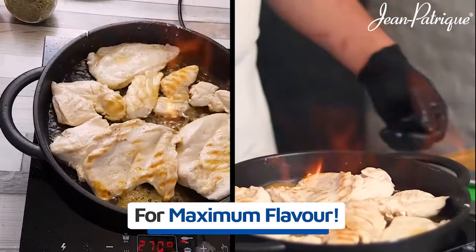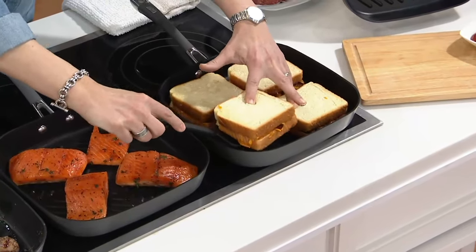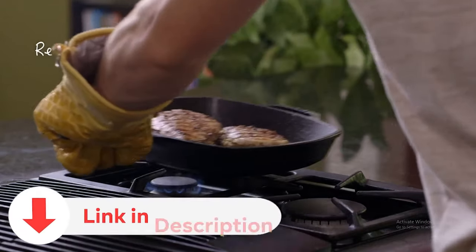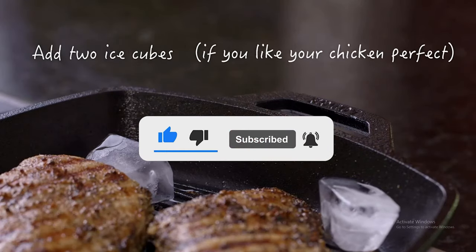Today, we're immersing ourselves in the field of chef pans and grill pans, offering solutions for both professional chefs and home cooks. Be sure to find product details in the video description, and don't hesitate to hit that subscribe button for expert reviews and recommendations.